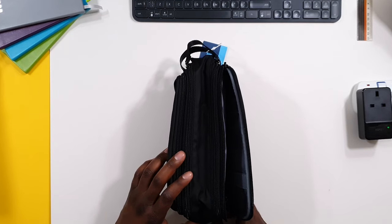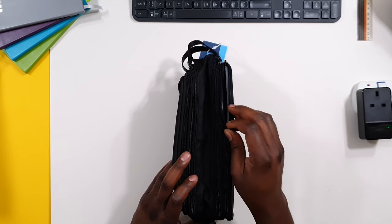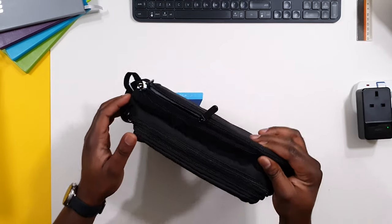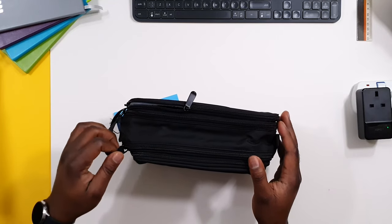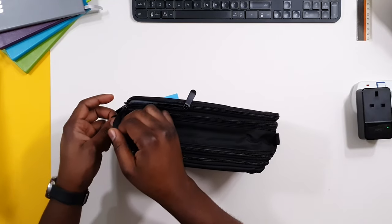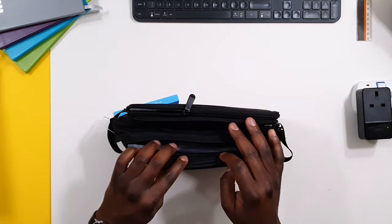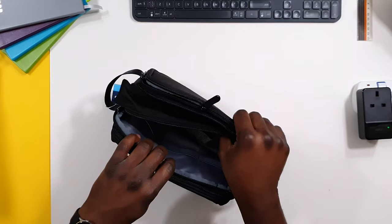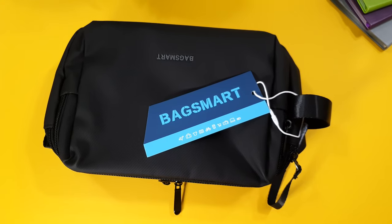Some people like to travel minimal, some people like to pack a detailed set of toiletries when travelling. Personally, this bag will be for when I want to travel for a week or more. It's quite a massive toiletry bag, so I'll talk about how I will use it.